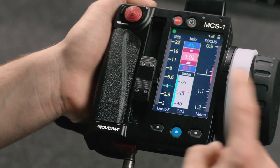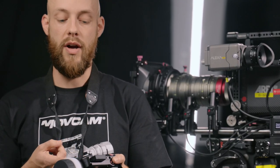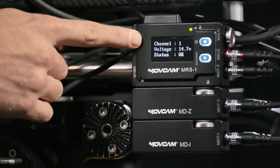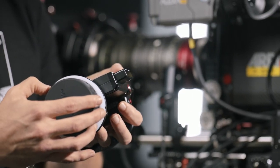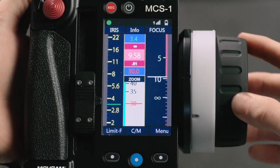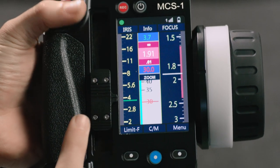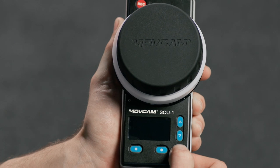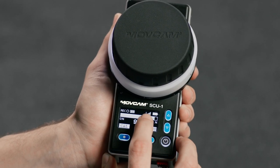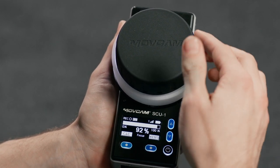The MCS-1 remote has an OLED industrial touchscreen that shows up in bright light very easily. You can see what channel you're on both on the remote and on the receiver. I can use the MCS-1 remote to control multiple functions simultaneously — the wheel to control focus, the slider to control iris, and the button to control zoom. The SCU-1 remote for the single-axis system is similar but more compact, with a readout for battery status, channel, record status, and focus percentile.